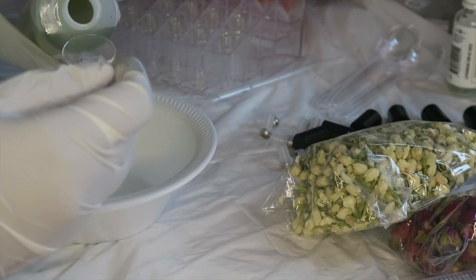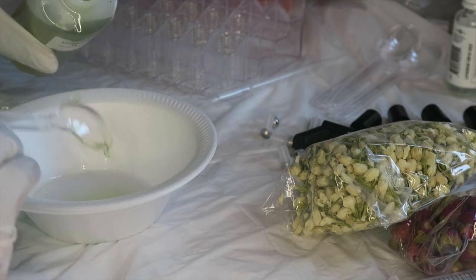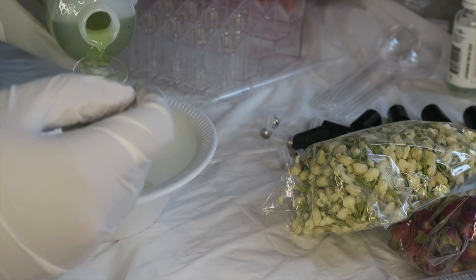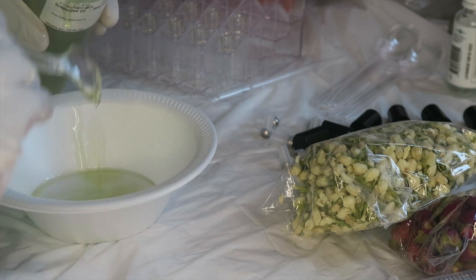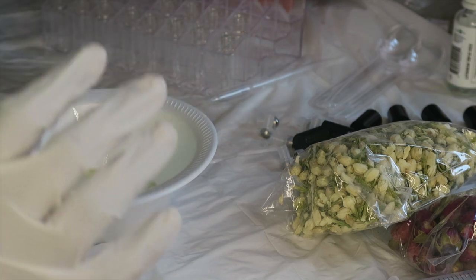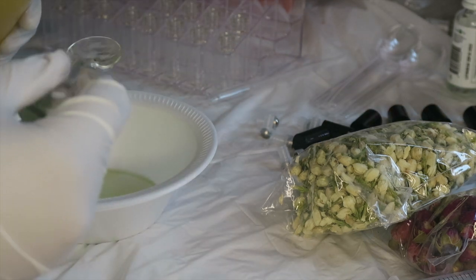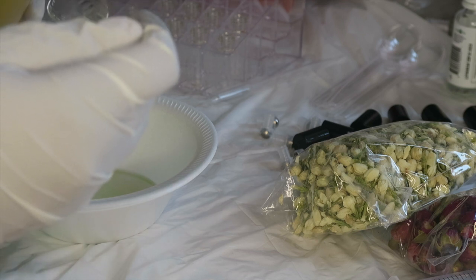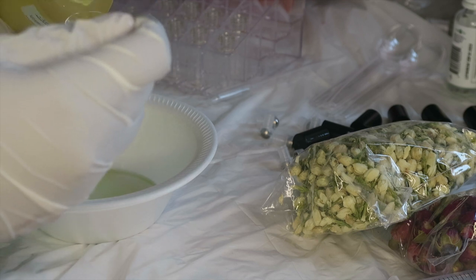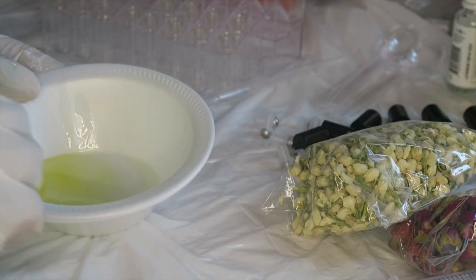Honestly this thing is real messy. Then we're just going to put one tablespoon of the jojoba oil. So we're going to mix that all together.